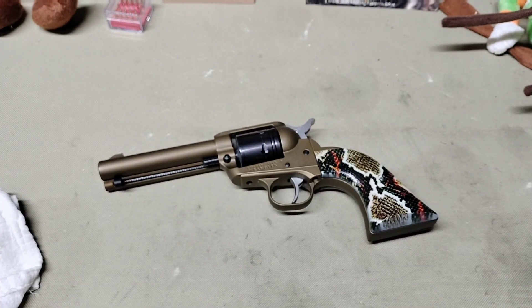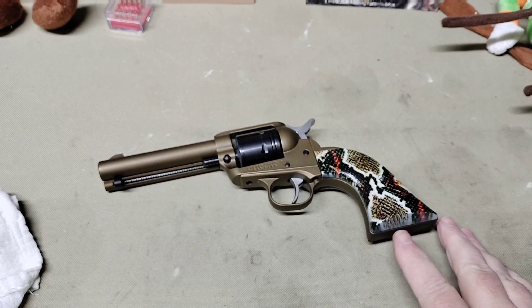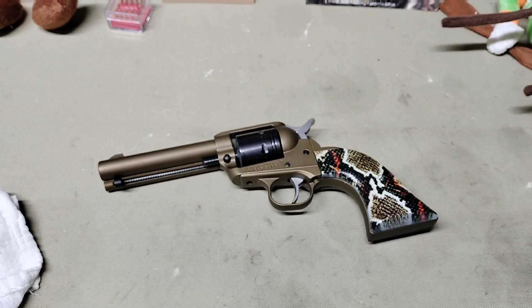Hey folks, Rob here. Tonight I put these premium gun grips on the Ruger Wrangler. For YouTube — this is in no means a modification of this firearm. This is a cleaning and maintenance video. I hope that people who review these will learn a little bit about what is normal firearms maintenance. After firing your firearm, it's important that you clean it, inspect it, and keep it in safe operating condition, or it can become a hazard to yourself or bystanders.